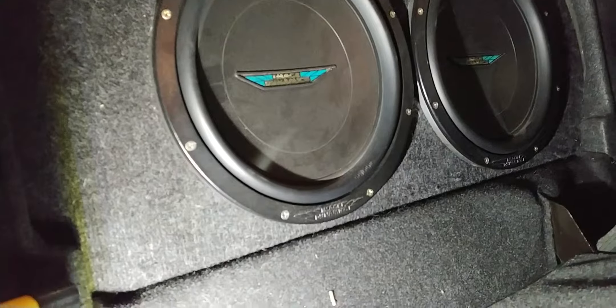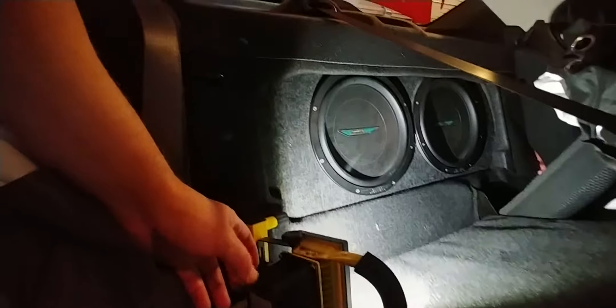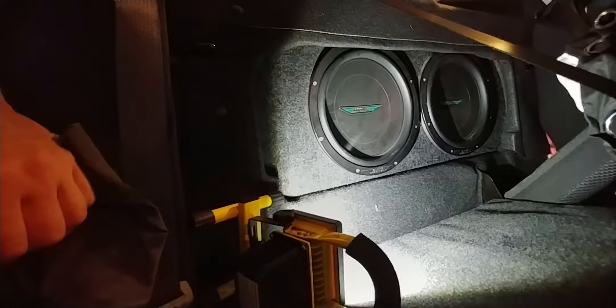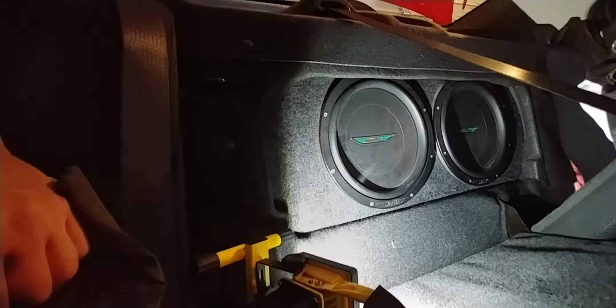These are the subs in the boot. I normally have the seats closed, just so I get less road noise through the trunk. You still get enough of the 50Hz and below sub action.